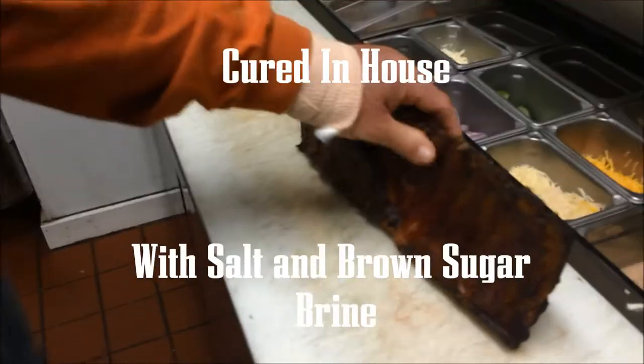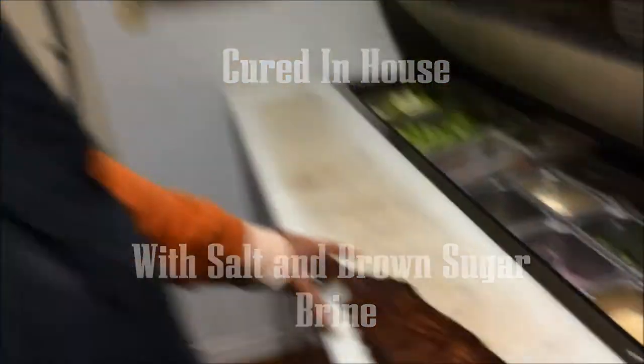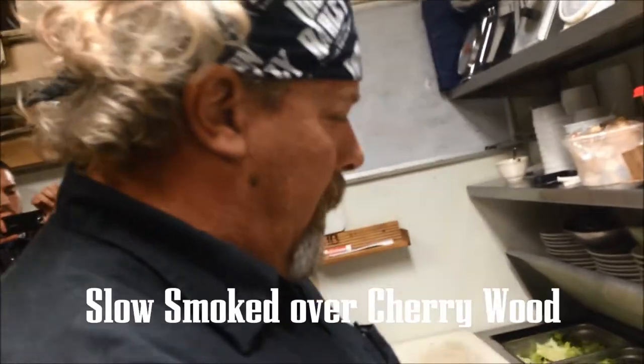We take them, we cure them in house. It's in a salt and brown sugar brine for a week. And then slow smoked over cherry wood for 6 hours.